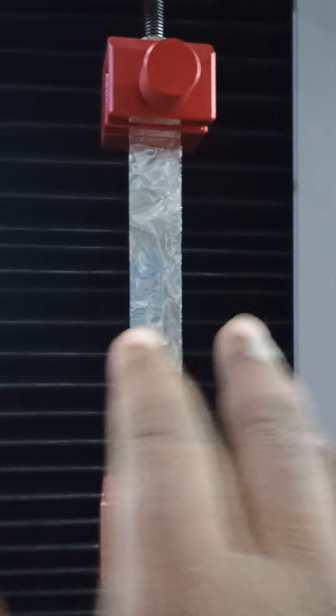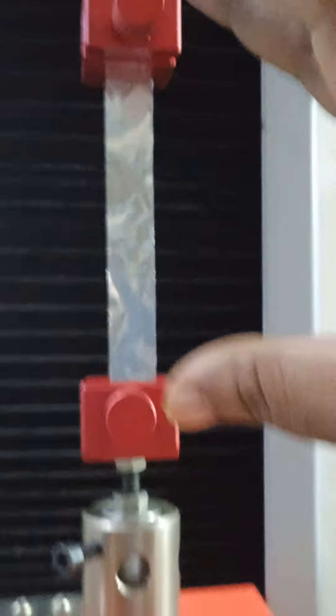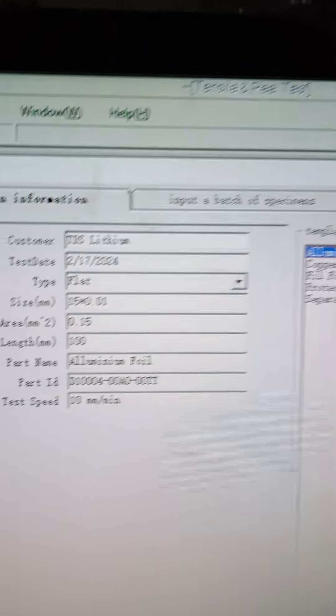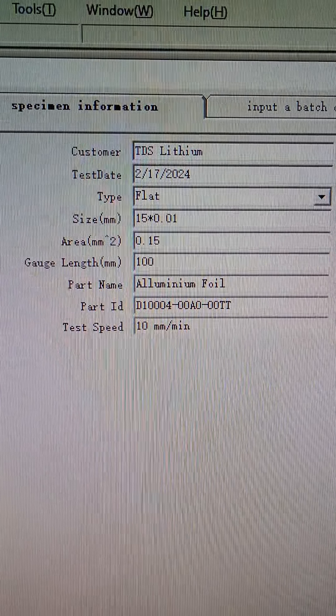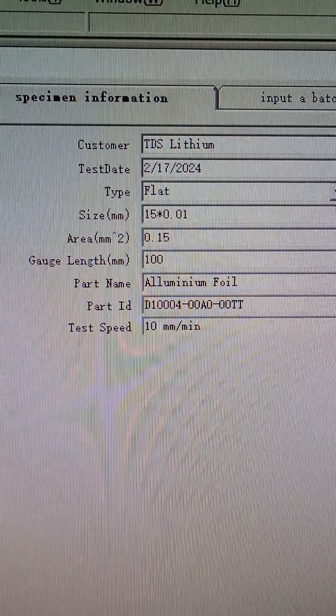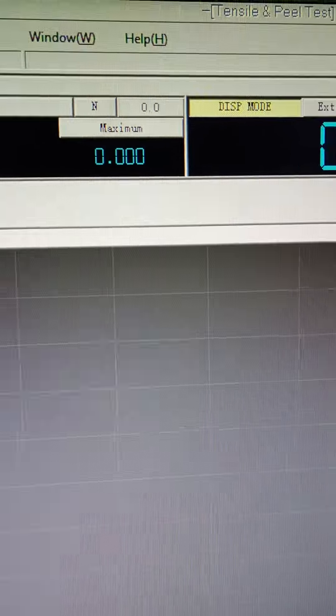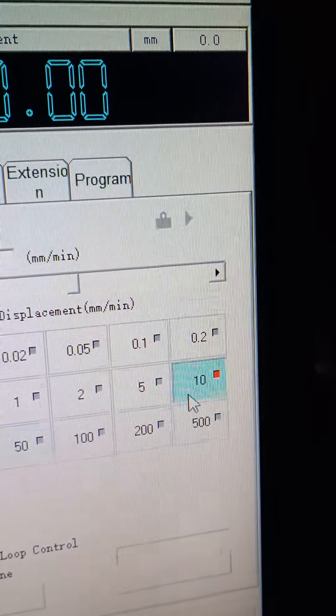We keep this width 15 mm and this distance 100 mm, uploaded in software aluminum foil data, selected the twisting speed 10 mm per minute.